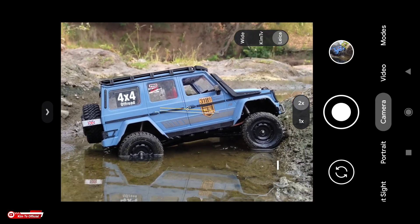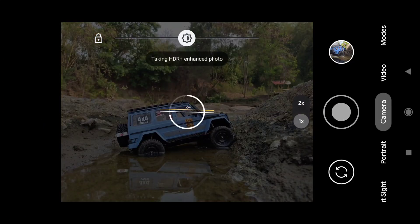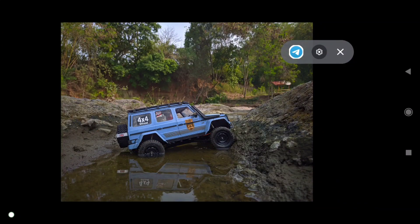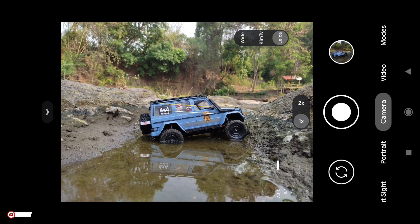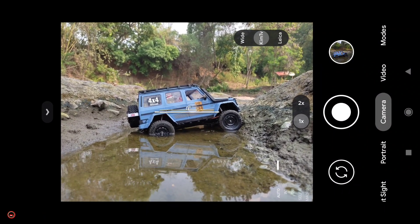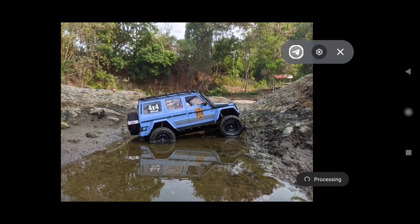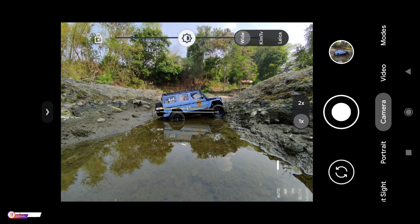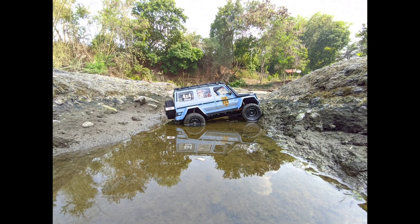Yang pertama, mode Laika terlebih dahulu. Untuk mengaktifkan mode Laika, tinggal diklik yang Laika ini. Seperti ini hasilnya — ketika mode Laika diaktifkan, maka di samping-sampingnya ada efek vignette-nya, ada hitam-hitamnya. Kemudian untuk selanjutnya mode kamera utama, mode normal, dan logonya Game TV. Ini untuk mode biasa. Kemudian selanjutnya mode Ultra Wide. Logonya Wide ini ya, teman-teman. Seperti ini hasilnya untuk Ultra Wide-nya.